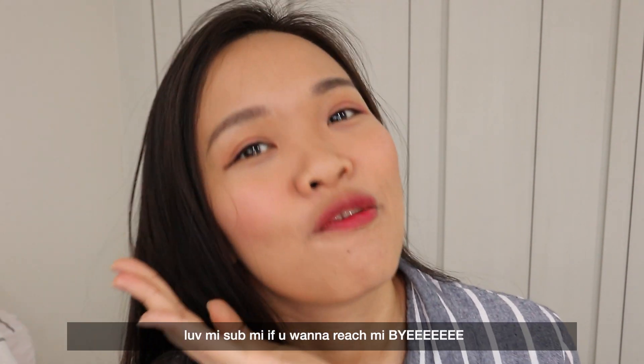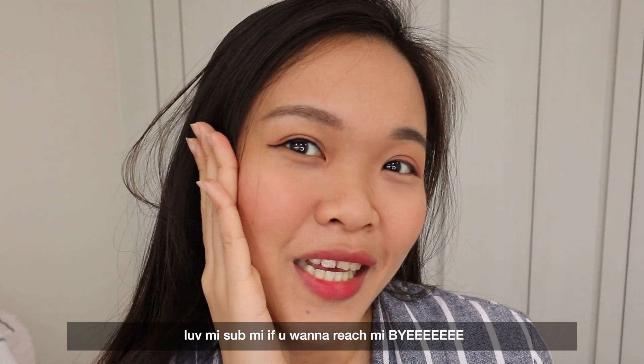Thank you guys for watching! Love me, sub me if you want to reach me. Bye!